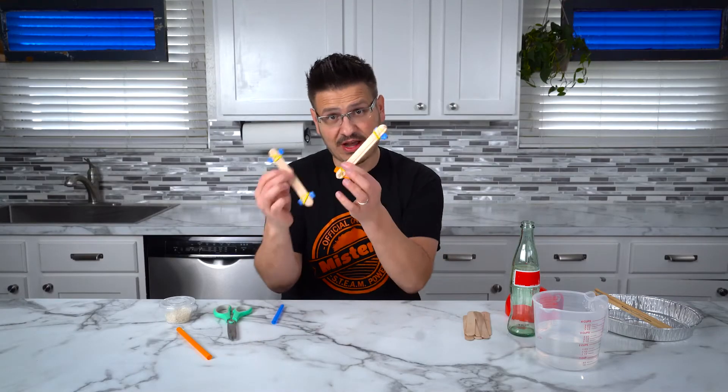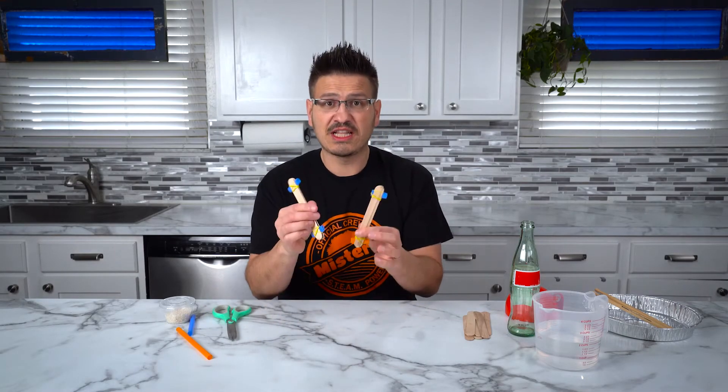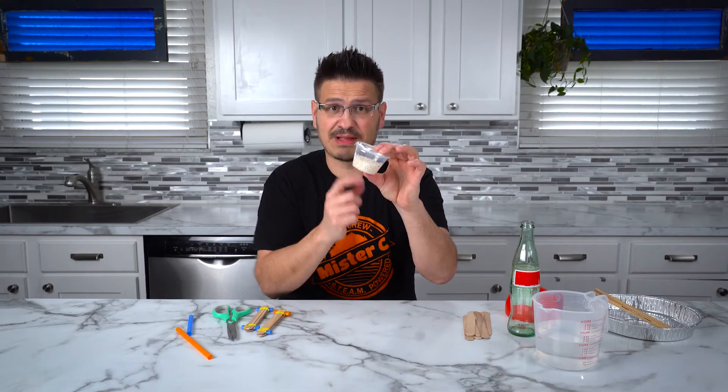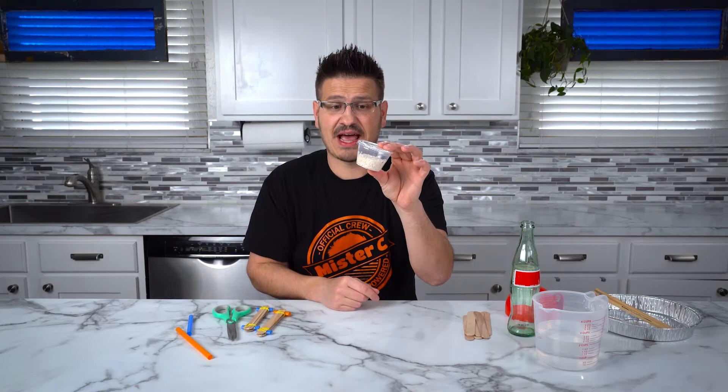Now that we have a kazoo — well, I have two of them now — let's make something else to have another sound. Right here I have this little cup. I just had a little plastic container lying around the house and I threw some rice in it. By adding some rice to a container, we have what's like a maraca. So now we need some melody.